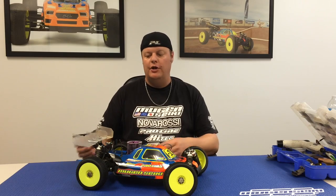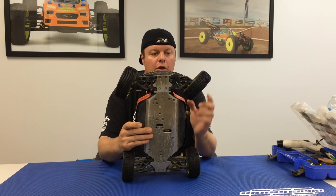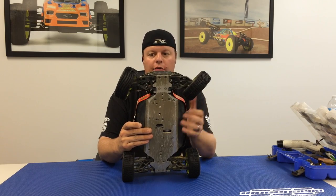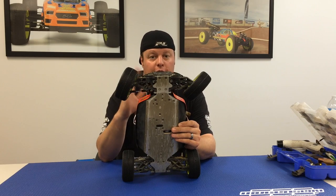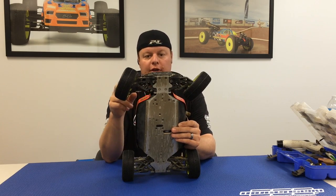Hi, I'm Adam Drake from Yukon Siki Racing and today I'm going to talk about Ackermann. Ackermann is basically the relationship between the inner and the outer wheel and how far they turn. If you look at my buggy here, you can see that the inner tire turns much sharper or farther than the outer tire. More Ackermann means there's a bigger difference between the rate from the inside to the outside.